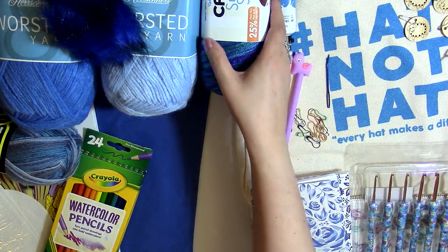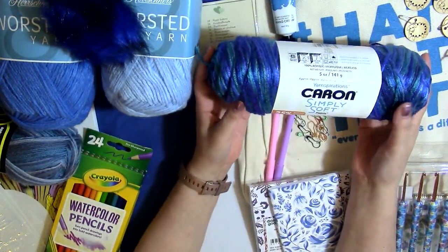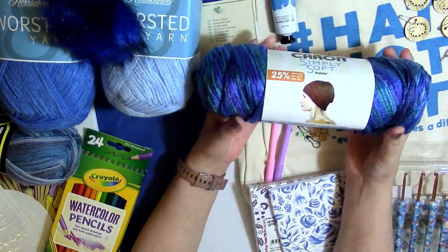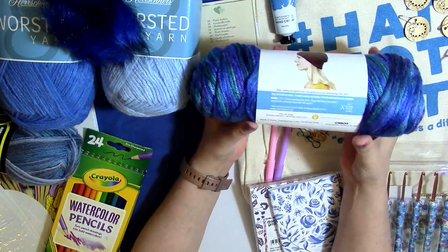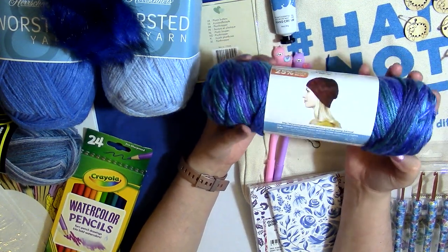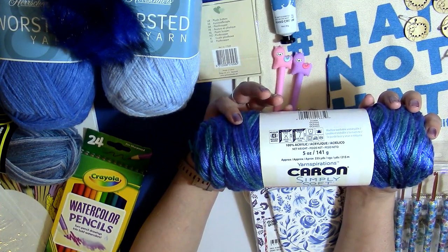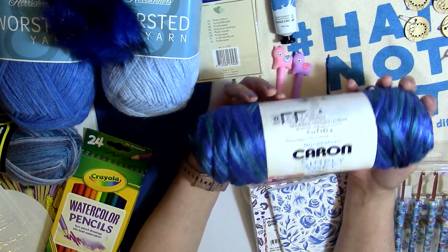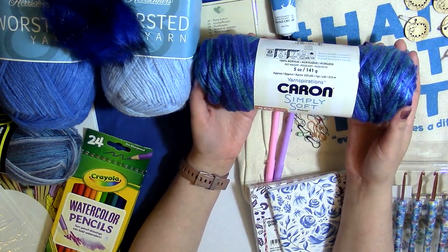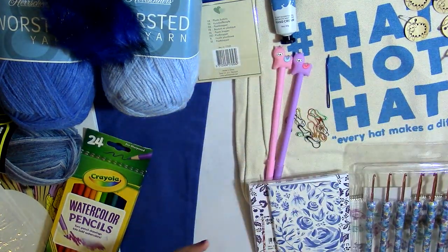I also have some Caron Simply Soft — I just really liked these colors so I ordered a few skeins. This is in the colorway Oceana. It is a five ounce, 141 gram skein with approximately 235 yards in it — enough to make a hat or something like that.